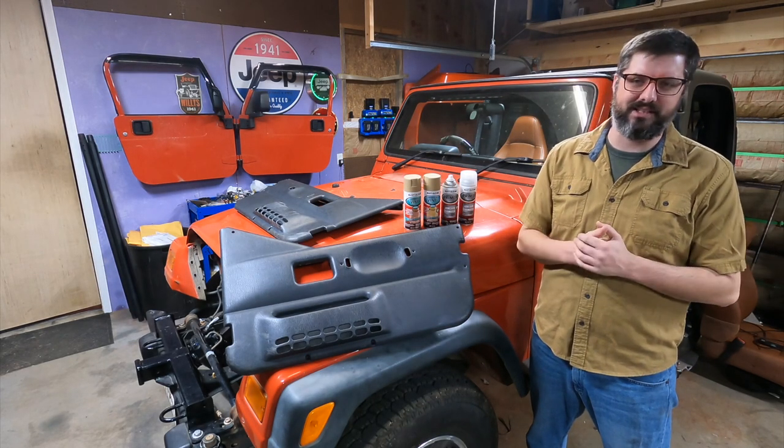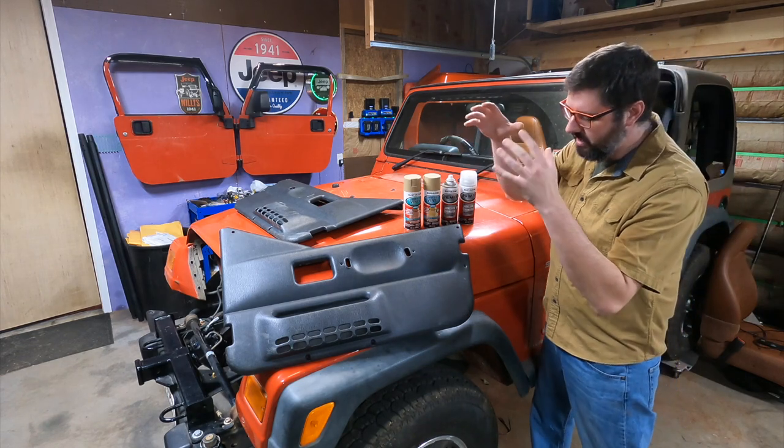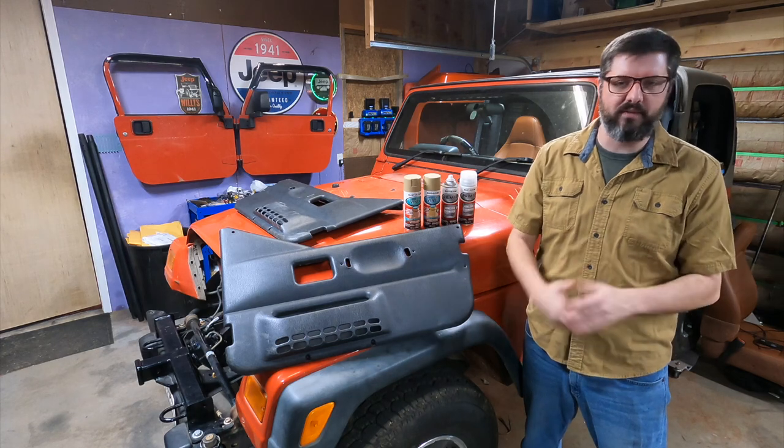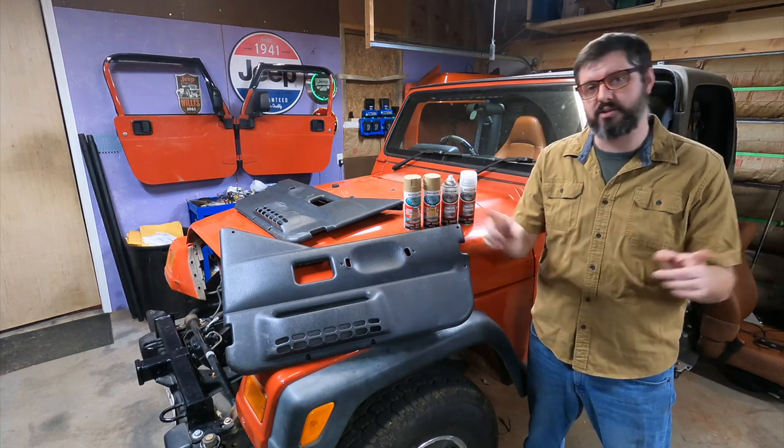Hey everyone, I'm Grant and welcome back to the channel. Today I'm going to be working on prepping and painting the half door cards for my impact orange half doors that I got from my TJ Wrangler.